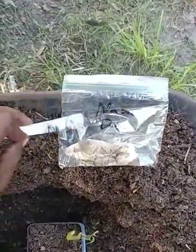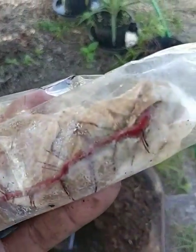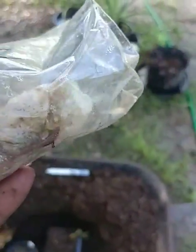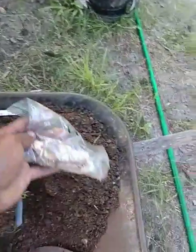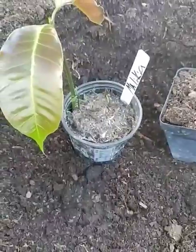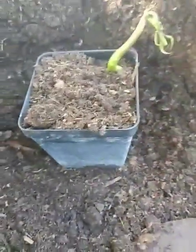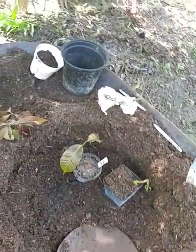I also have a Nam Doc Mai seed in this bag — you can see the roots in there really well, so I'm going to plant this one today too. I've already planted the Malika seed. I'm not sure what that other seed is, but it's all for grafting anyway.